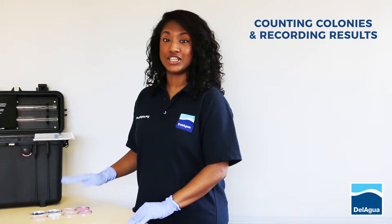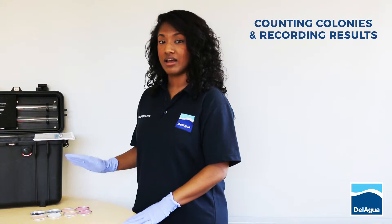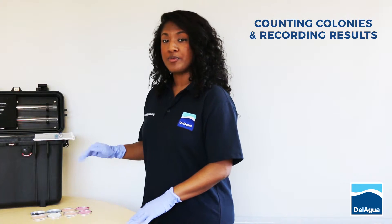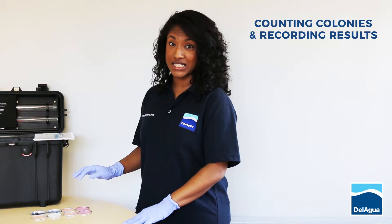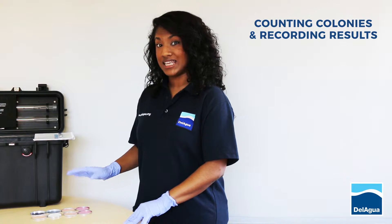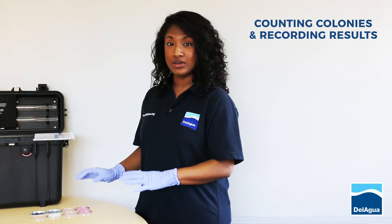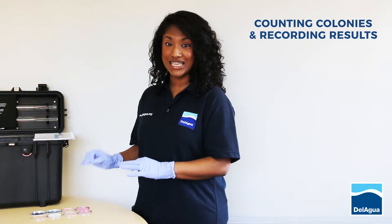Once the controls have been checked and you can verify that they've worked, the next thing to do is to start counting your colonies. From a previous run, we found that this particular sample was heavily contaminated and we were unable to count the colonies. If you find this is the case with your samples, you can always dilute them with clean water in order to isolate individual colonies, which are much easier to count.